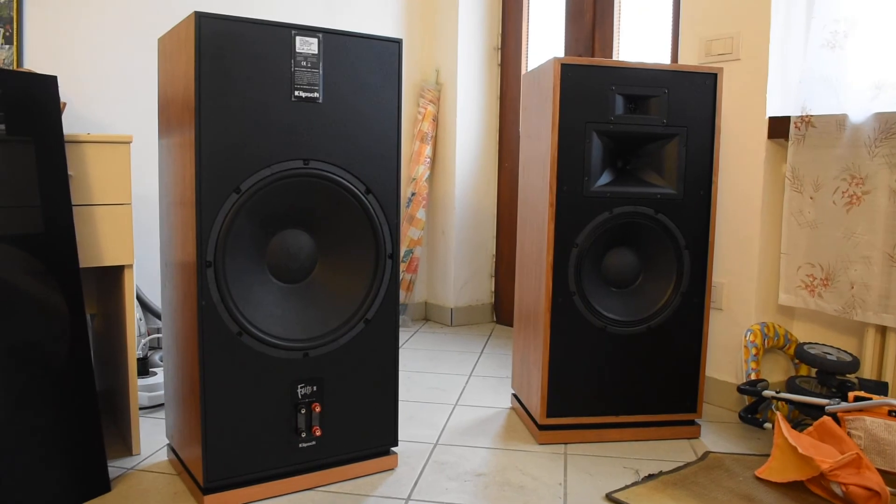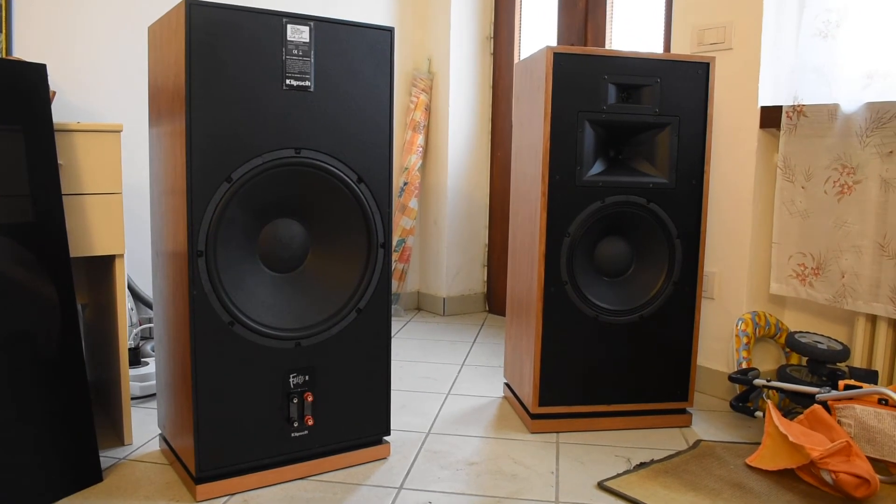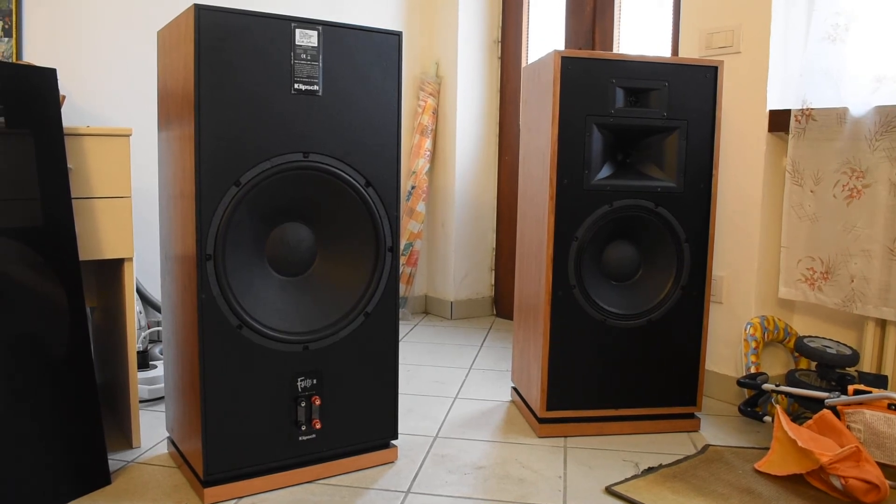Speaking about the sound: I said that the Cornwall 3 was the separation between hi-fi and high end, and I think I was right — not only at that time but also today. The Forte 3 sits between the Heresy and the Cornwall, but the Cornwall sounds much better than the Forte.